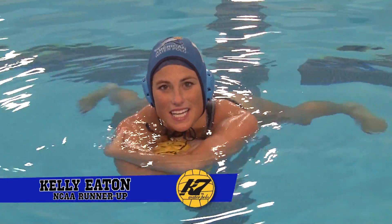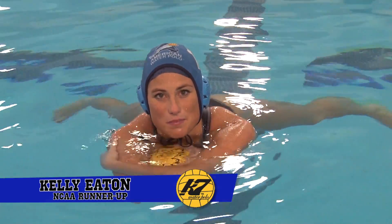Hi, my name is Kelly Eaton and I want to explain to you my favorite basic conditioning drill growing up.